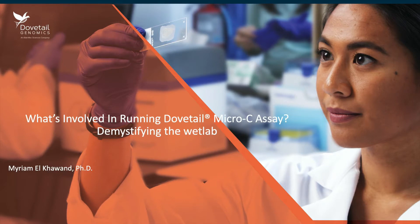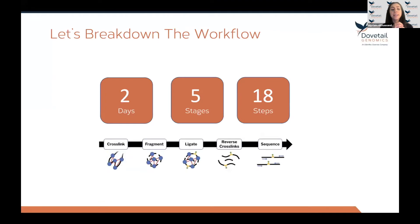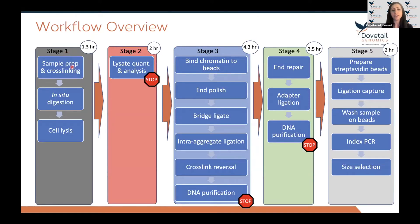In this presentation, I'll share what is involved in running the Dovetail Micro-C assay in the lab. The Micro-C assay can be completed in two days, going from sample to a sequencing-ready library. It consists of five stages and a total of 18 steps. Day one covers cross-linking, digestion, and proximity ligation reactions — stages one, two, and three. Day two covers stages four and five, which take four and a half hours to complete. There are several safe stops and QC steps built into the workflow.